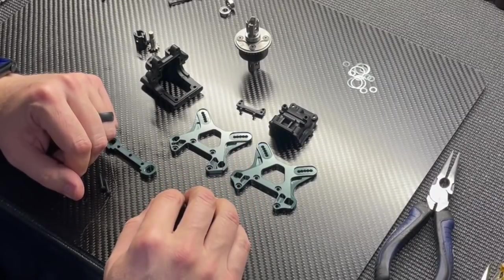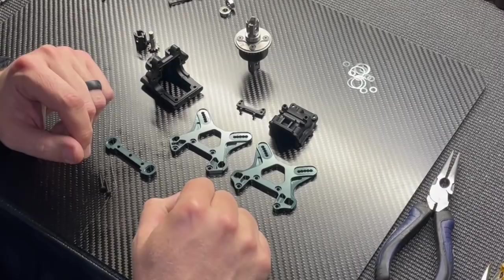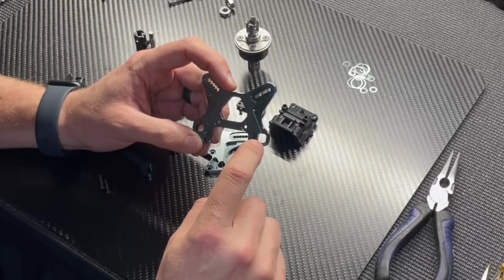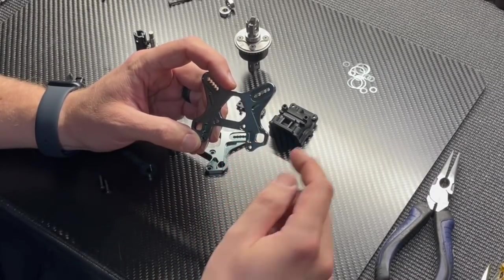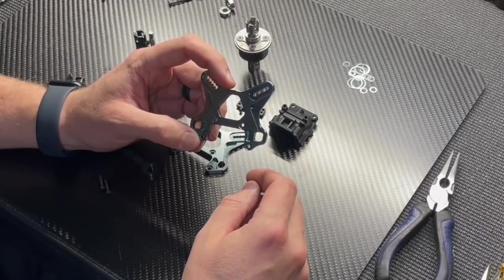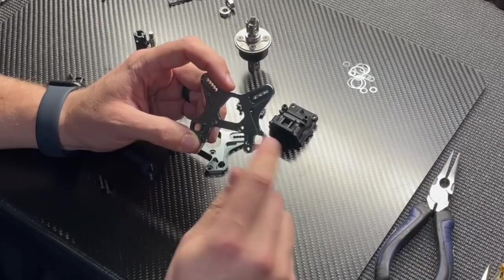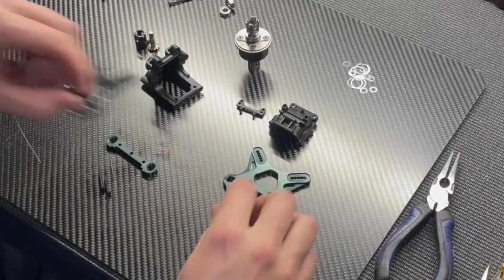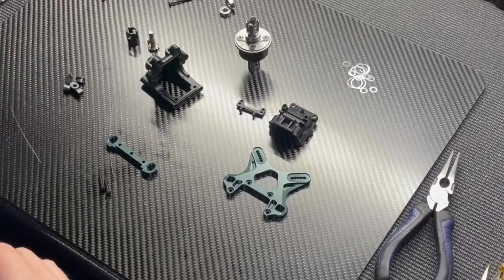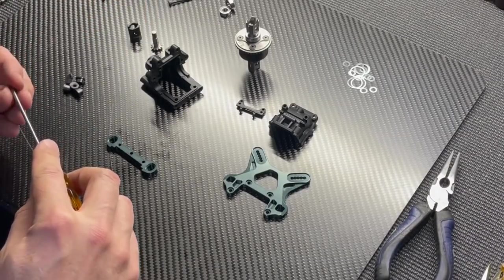The geometry and shock mounting locations are exactly the same as the previous version, but with the MBX8R shock tower we now use a square pill. The upper front arm mount behind the upper front arm also uses a square pill, so you can now move the upper front arm up and down and in and out — a cool tuning option.